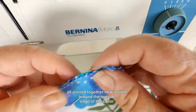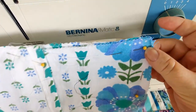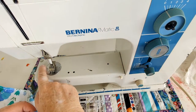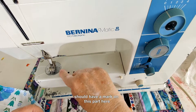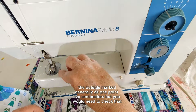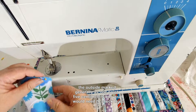All pinned together. Now stitch around the outside edge, 1.5 centimeters from the edge. The machine should have a mark on this part — the outside mark is generally 1.5 centimeters, but you would need to check that.